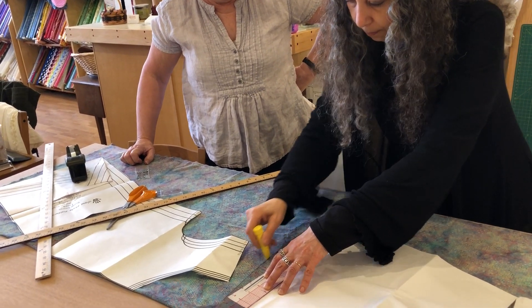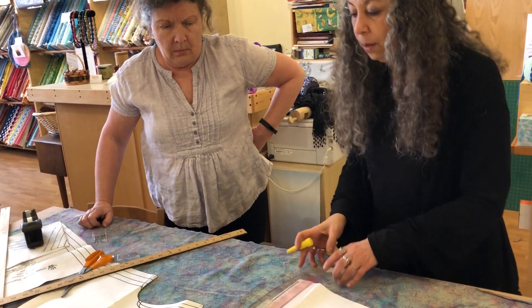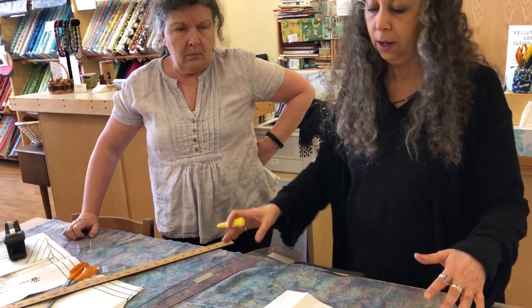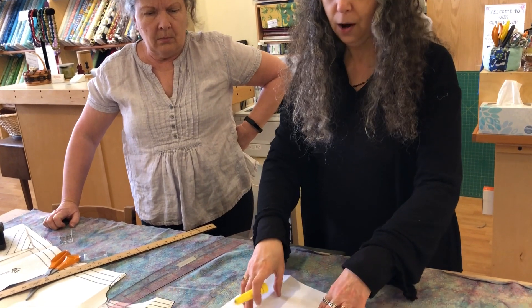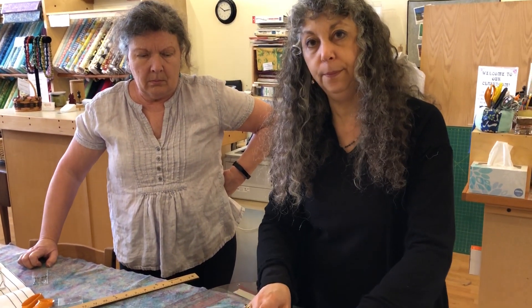Question: are you building in a hem, or does this not need a hem? We haven't built in a hem — well, actually we already have. We set our pattern to be the length we want plus an inch hem.